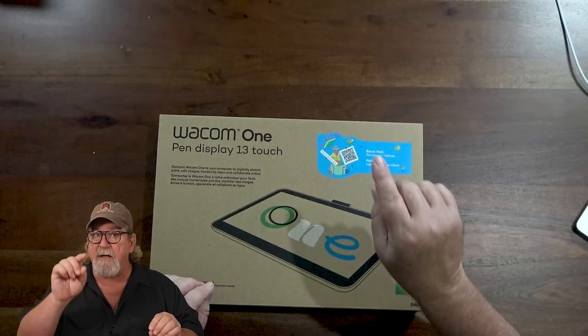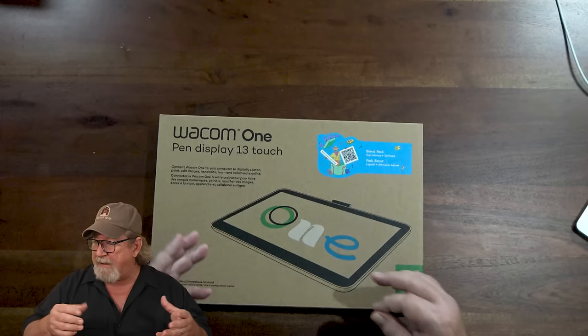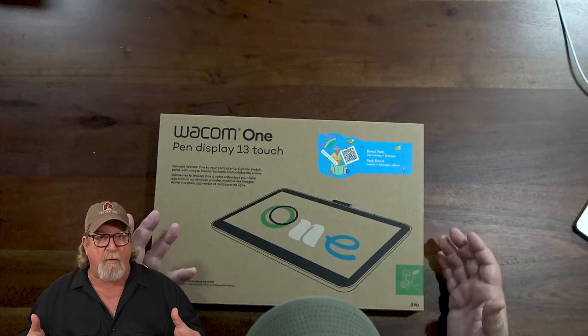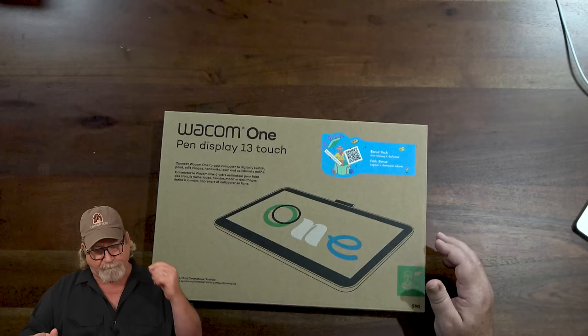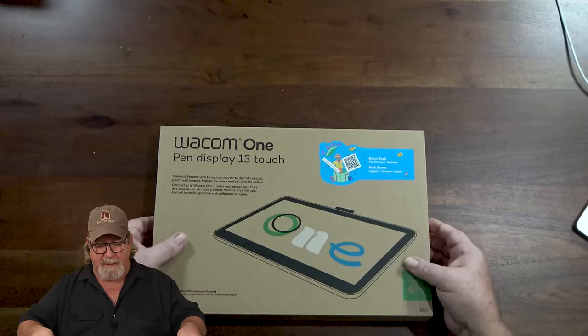I want to go ahead and unbox it and show you guys the ease of hooking it up. I'm a big fan of Wacom products — I've been using them for about 20 years. I really love the durability, the performance, everything. Every year they come out with something new and I love to test them out. So let's open this up and see what we've got.